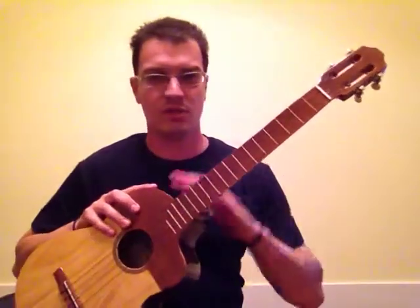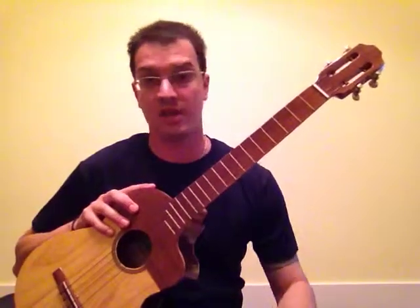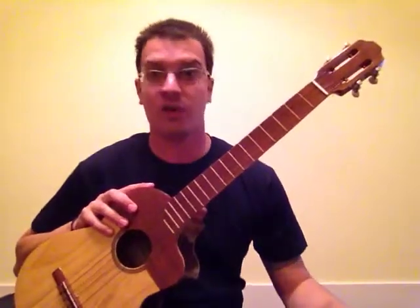I'll go ahead and play a little bit for you. It's a great instrument — comes with a hard case, so you know it will last for a long time. You can take it with you wherever you choose.